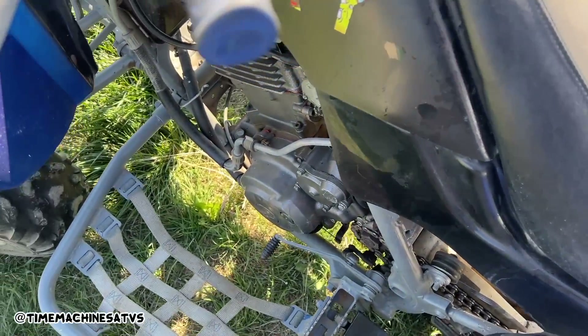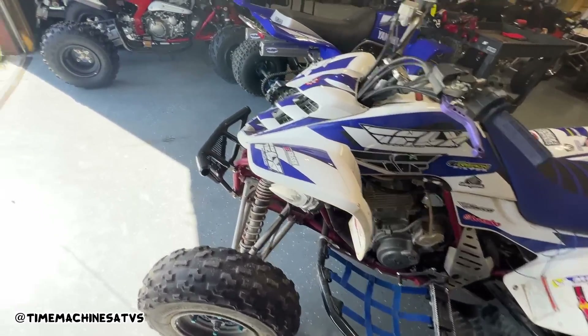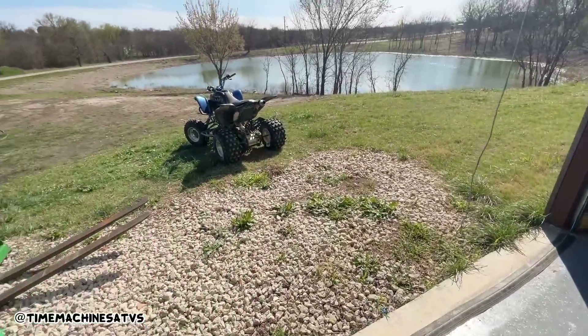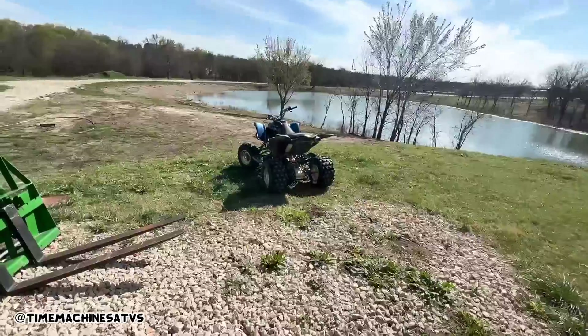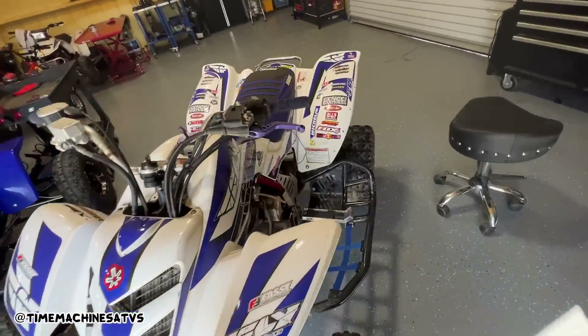It fouls the spark plug. Here's the other Raptor that came with it - my goodness. We got that one running but - whew man, I haven't even tried to crank this guy.